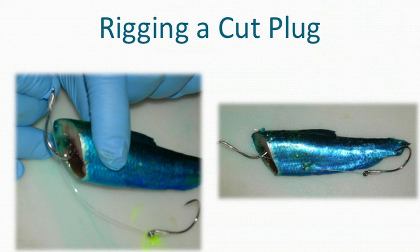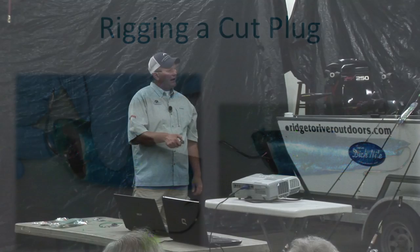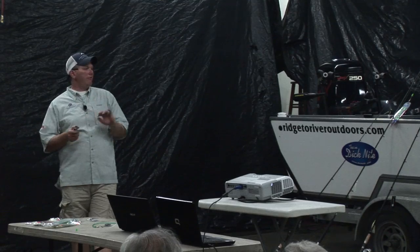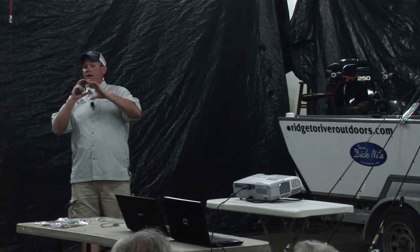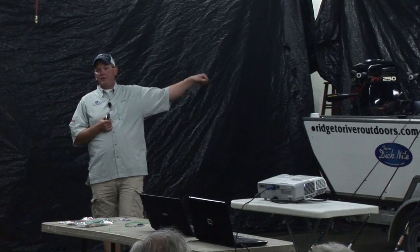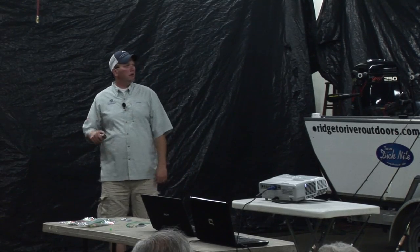For rigging the cut plug, this is a West Port style. Put the front hook in through the gut cavity and out about a quarter to three-eighths of an inch back. Then the trailer hook comes in through the gut cavity and out the side, trailing behind — don't bury it. The key is a tight spin: you want it spinning within the diameter of a beer can, not a big wide roll. If you're putting it down on a downrigger, salt it a little heavier for firmness. Put it out 30 feet behind on the lead rod and you'll catch fish.